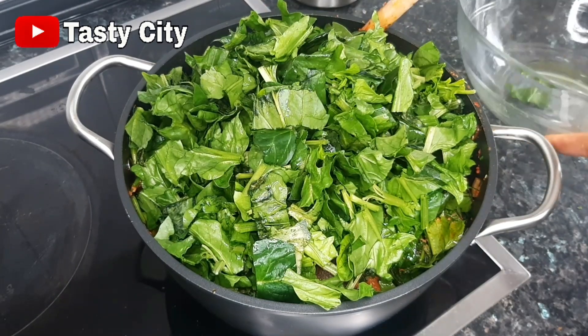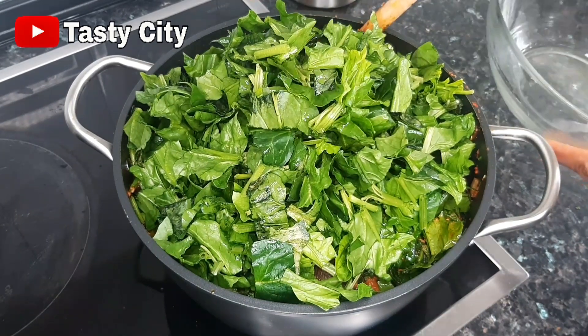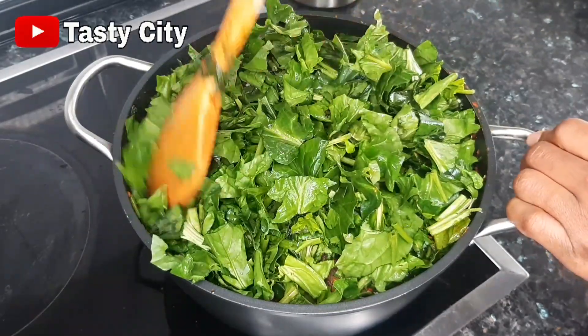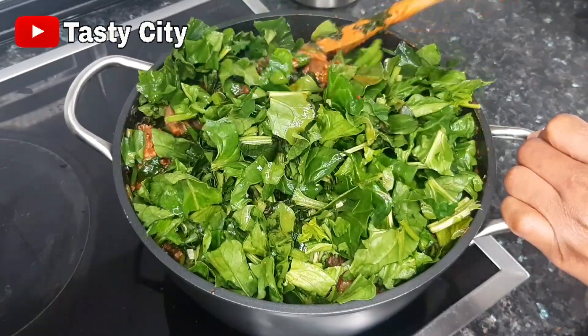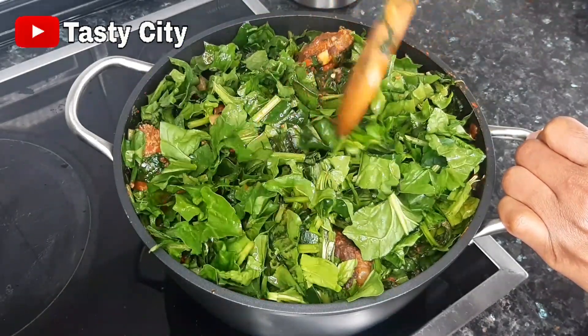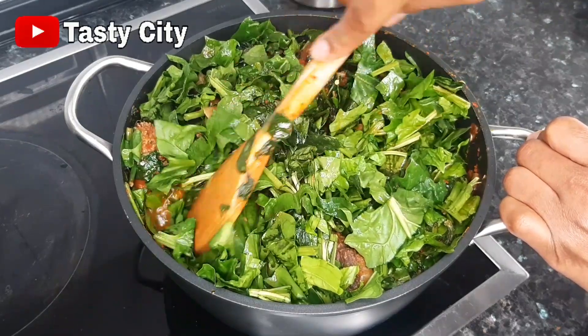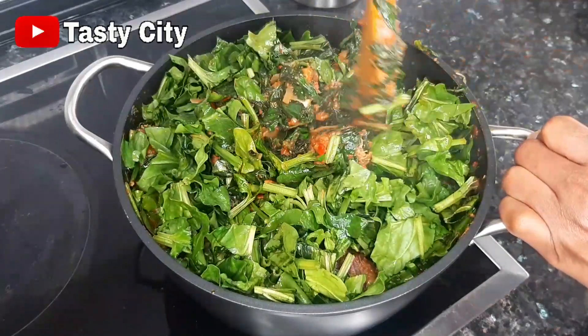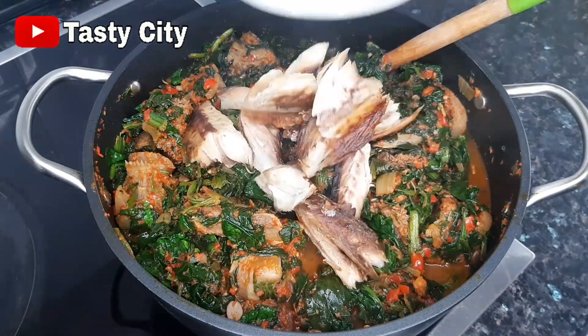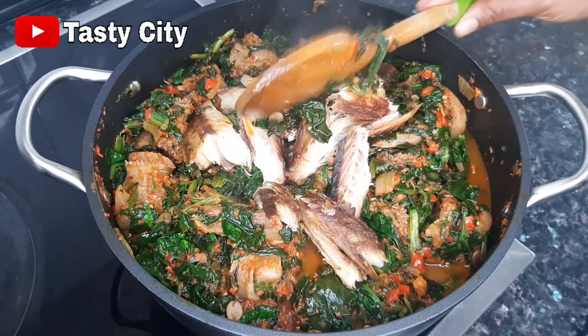After adding and stirring in the spinach, the next thing to introduce is the smoked mackerel. Allow this to cook on high heat for just one minute and our vegetable soup will be ready. Please do not overcook, and do not cover the pot during this step — otherwise the vegetables will release a lot of water, and we don't want that.